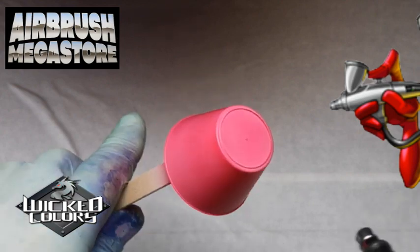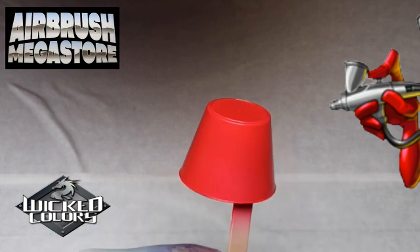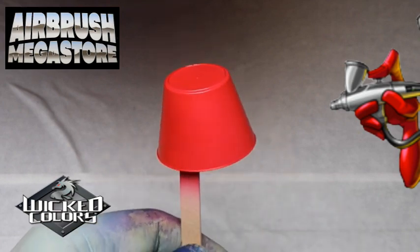Try the UVLS in your Wicked Colors. There are so many advantages, including improved flow, incredible self-leveling, and it's superior for taping on for additional graphics.